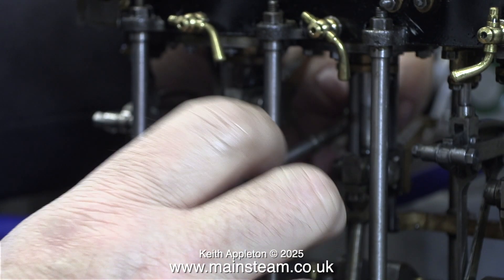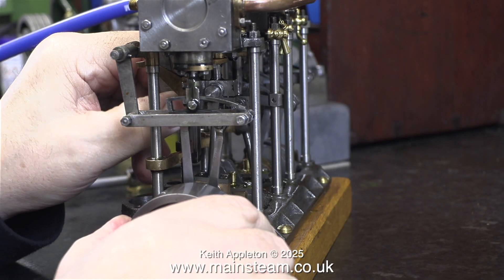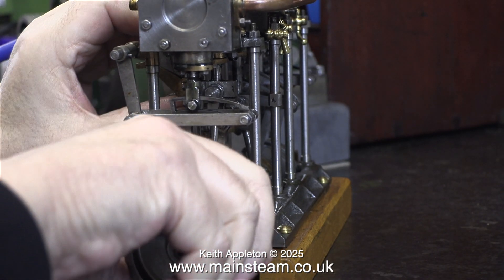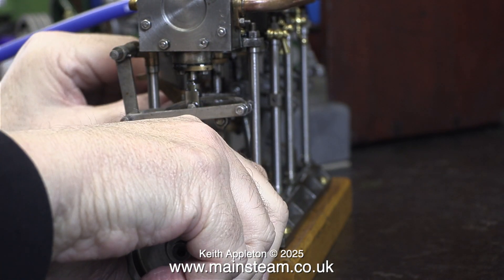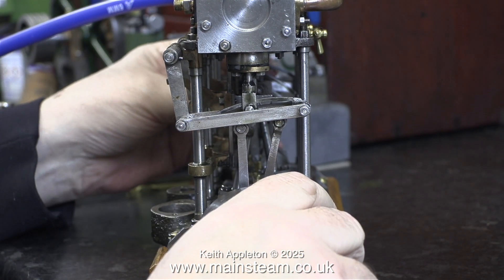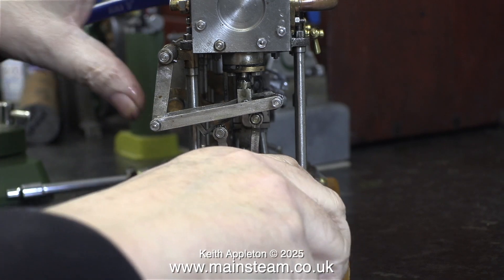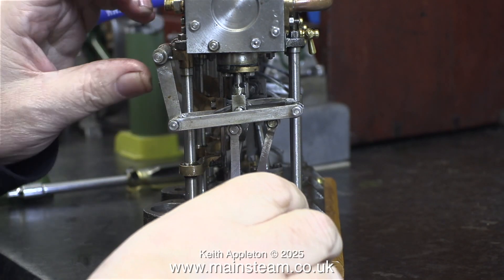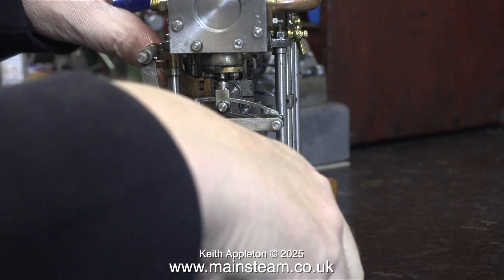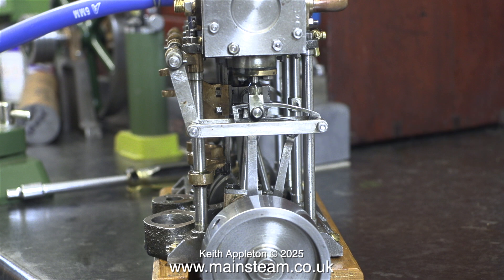Having removed the nut that secures the bearing to the upright, it was a very simple job to unscrew the reverser from the drop arm that moves the expansion links. The first thing I notice is that the expansion links are really tight — not on the die blocks, they're okay. What's happening is the top part of the expansion links are colliding with the valve fork at each end. This definitely needs attention. I'm surprised that the valve gear hasn't been damaged. The only casualty is the drop arm that moves the valve gear — it's got very loose because it's only secured with a roll pin, and roll pins are not so good for this job. You need proper taper pins.